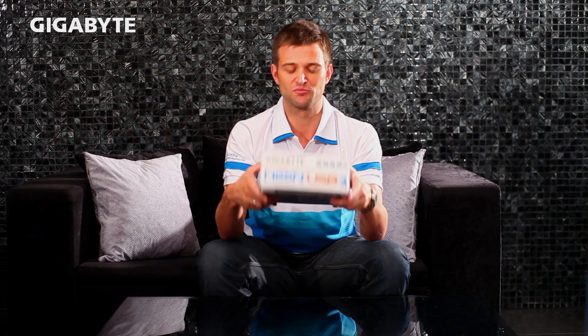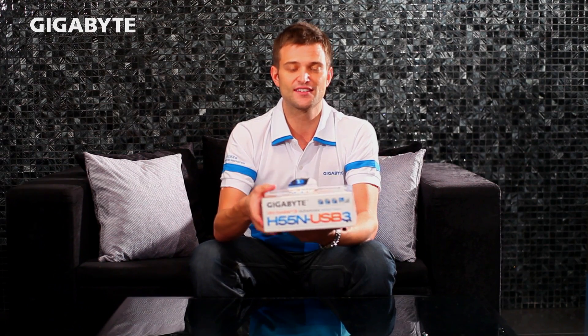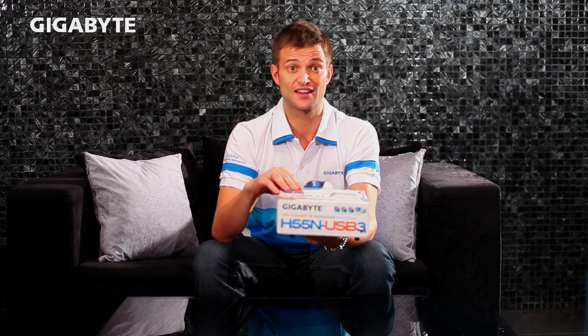So as you can see right here, it's a complete system, completely built using our H55N USB-3 motherboard box. Now let's connect it and see if it'll actually run.